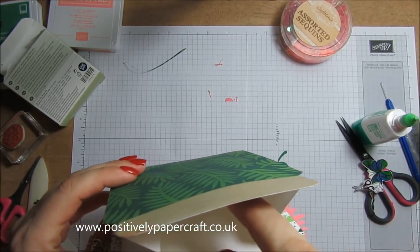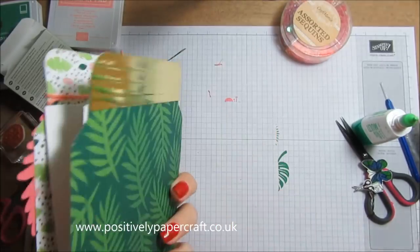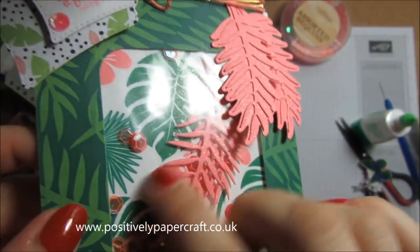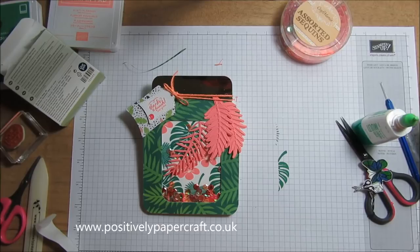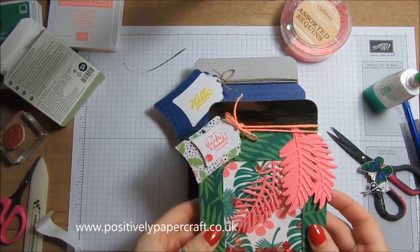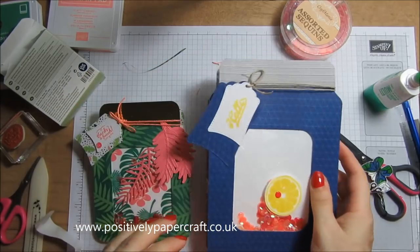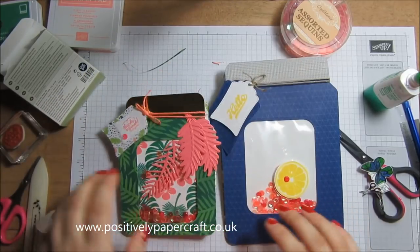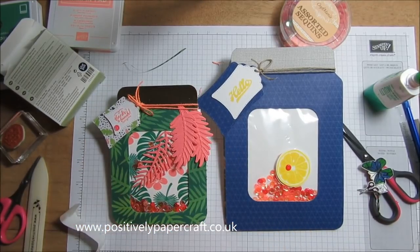They make brilliant gifts for all sorts of occasions - birthdays, whatever - and you can put whatever you want in them. You can see that shimmery spray all over it - just so cute. That's the smaller version, and here is the larger version I made first - quite a difference in size. This is also a good way to make a little gift bag without the mason jar element. All the info will be on my blog and I'll be back again on Friday with another tutorial. Thanks for watching - take care and bye for now!